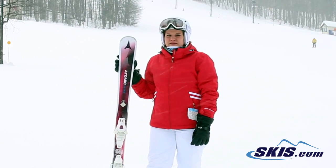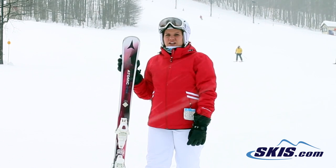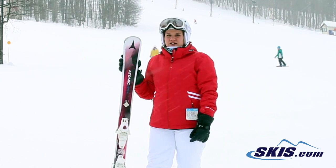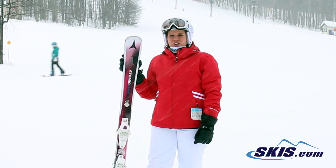Hi, I'm Jessica and I just got off the Atomic Vantage X 74. I rate this ski a 4 out of 5 stars. It's great for that beginner looking to advance to intermediate rider, getting out of the pizza and starting to learn your curves.